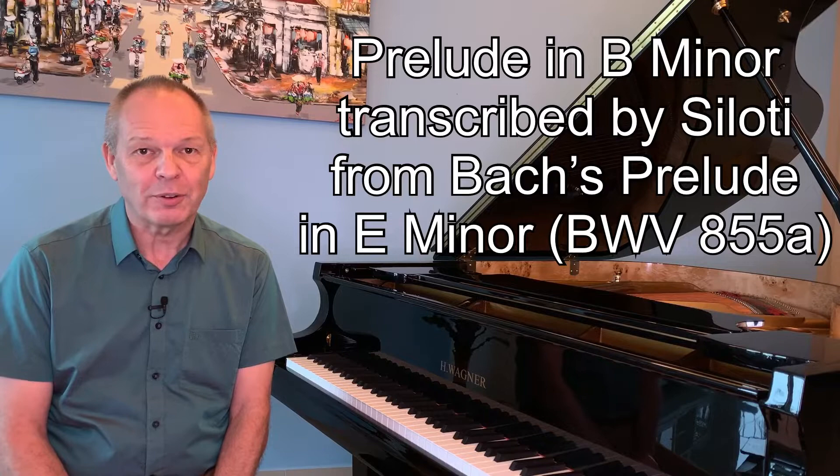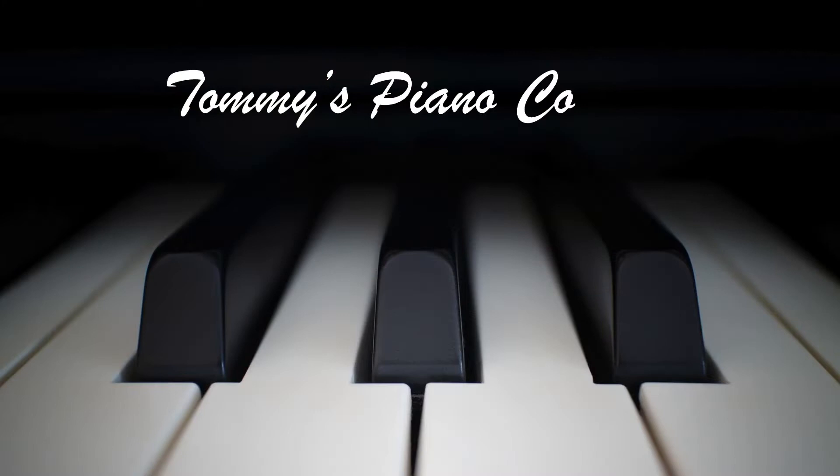If you're still looking for more ways to develop finger independence and rhythmic evenness without having to resort to Hanon, then do stay tuned today because I'd like to propose a prelude by Silotti that was actually based on one of Bach's preludes. Are you sitting comfortably? Then let's begin.